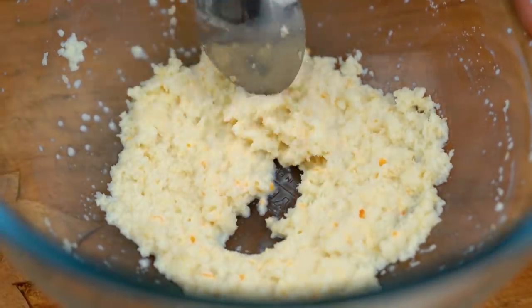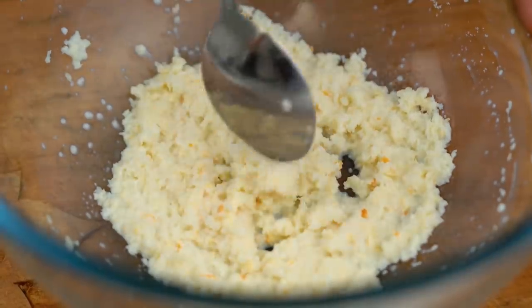Just give that a mix. You want to give it like a minute or so — until the panko absorbs some of the milk. This is the kind of situation you're after here, that breadcrumb nice and soft.